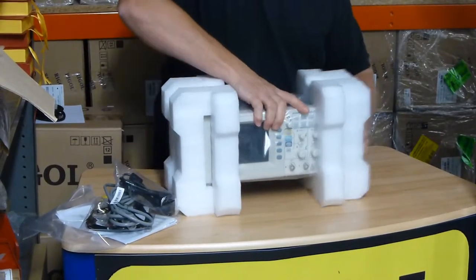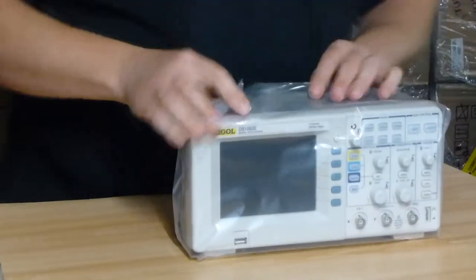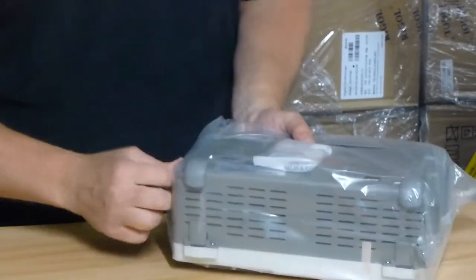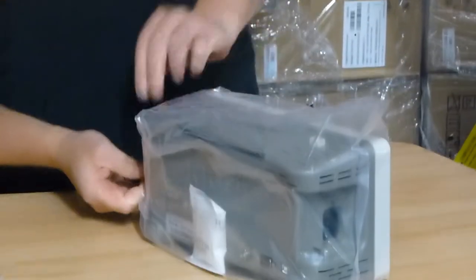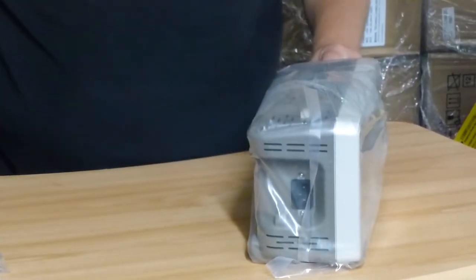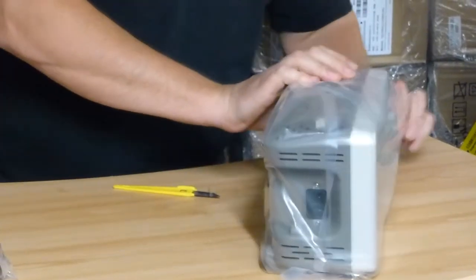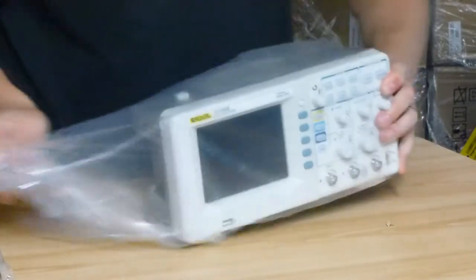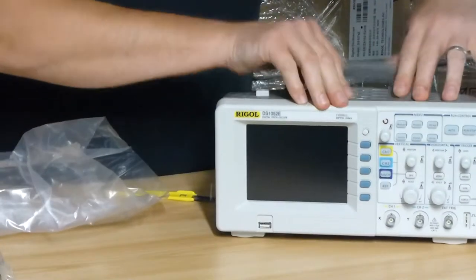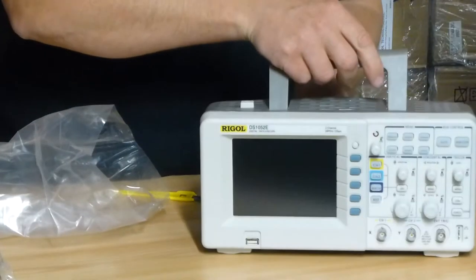So let's have a look. These are two channel 50MHz units. There she is — nice little carry handle as well, nice and light. That's a really popular unit.